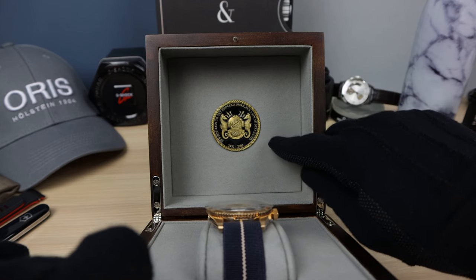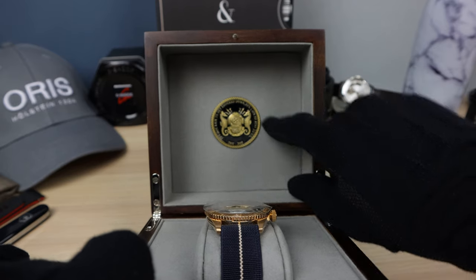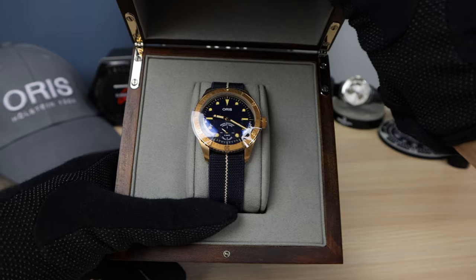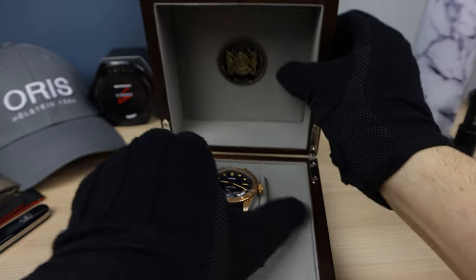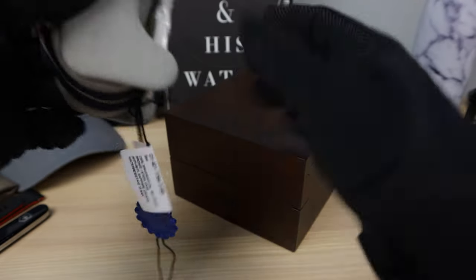Look at that emblem — I believe this is on the case back as well, but we're going to check it out. That's stunning. And there's the timepiece. Very nice unboxing.